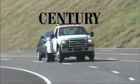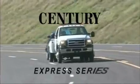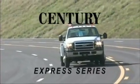From the world leader in towing and recovery equipment comes your answer to high volume towing the easy way. The Sentry Express.